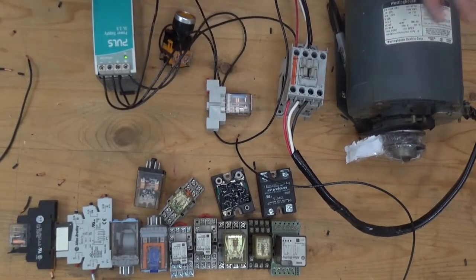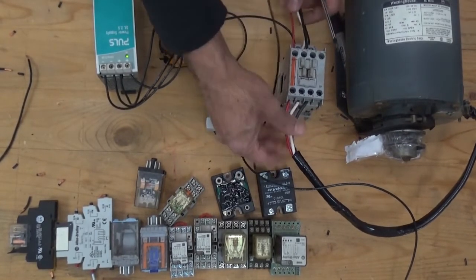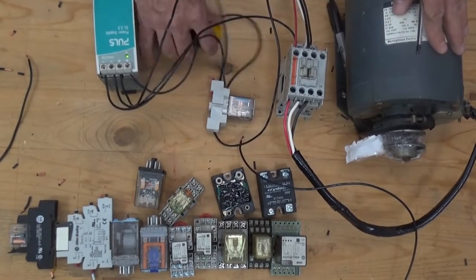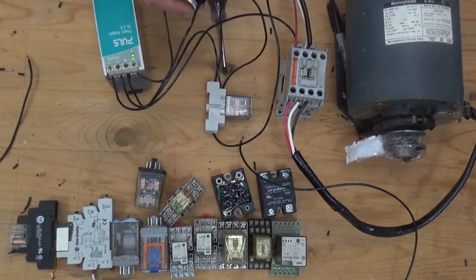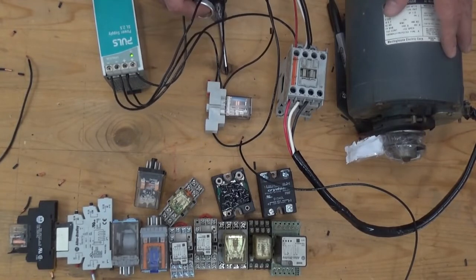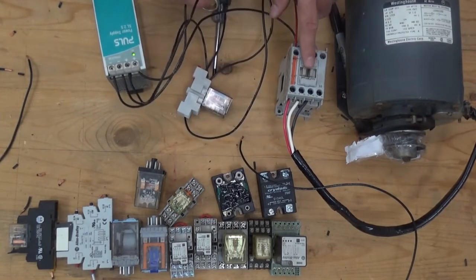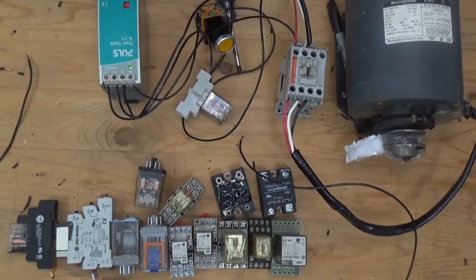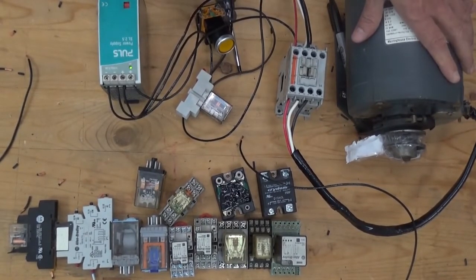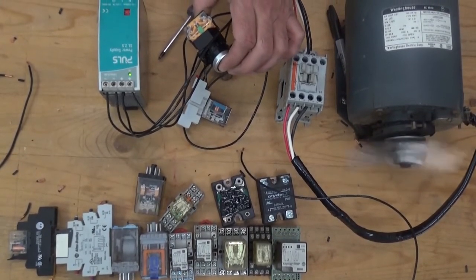In this scenario guys, I didn't plug in yet the motor, but anyway I already connected the power circuit of the motor. When I press this one, this one should plug in. It doesn't run yet because I didn't plug in yet the power supply. Let's try. Both of them plug in — the relay energizes and the contactor energizes. Once I plug in the power source of the motor, the motor should run. I already plugged in. Let's try if it works. It works guys.